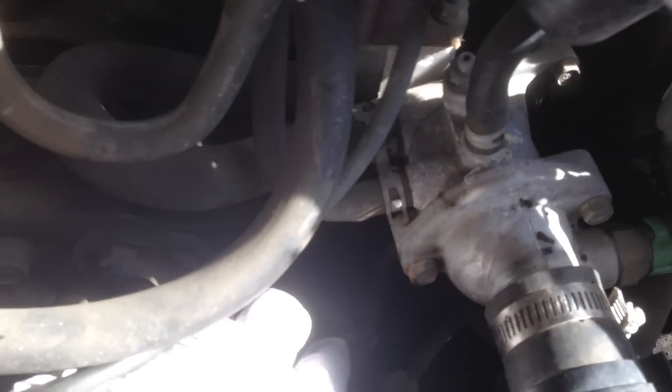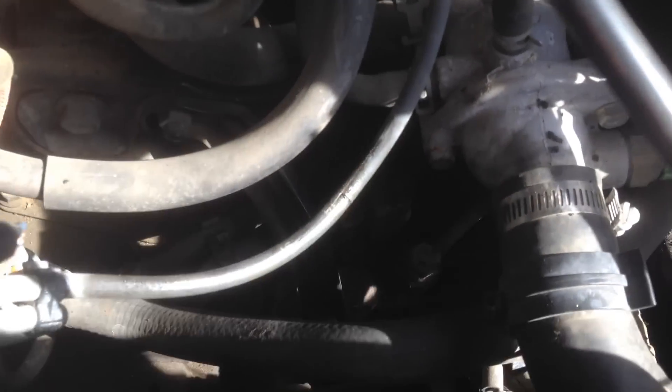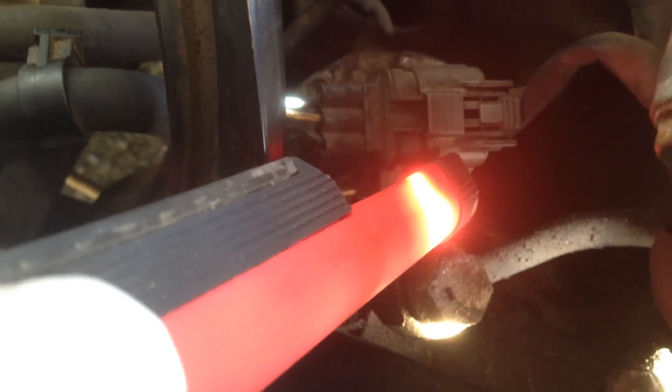The vehicle speed sensor is right down here. All you need to do is there's a back tab right back there — you have to press on the back of that tab and you'll feel it click, then you pull the front out. I'm going to need two hands, but essentially you're getting this connector off, and that's your vehicle speed sensor right there. Here's a better shot of it — you push that back tab, pry this back here, and it slides off.